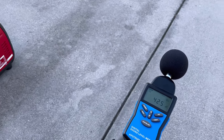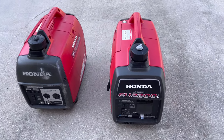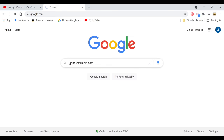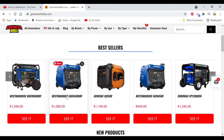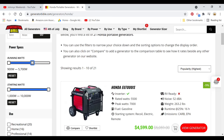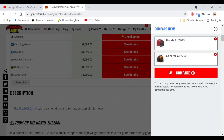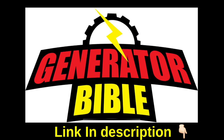Our first test is the sound check at 23 feet, comparing the new Honda to the older model since the new one has a bigger engine — 121cc versus 98.5cc. For generator comparisons and specs, check out Generator Bible in your search bar, where you'll find over 500 generators with pricing tools, filters, brand categories, sizing tools, and side-by-side comparison features to help you choose the right generator.